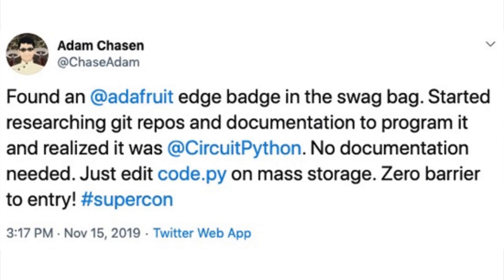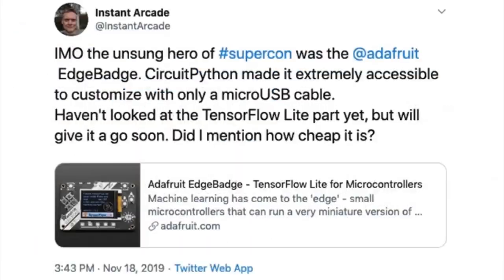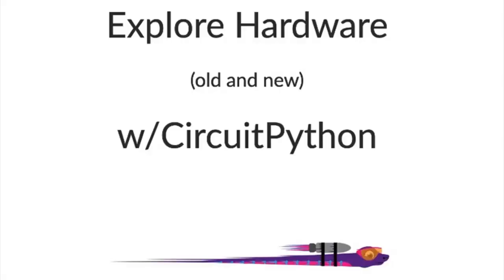Not everyone liked the edge badge though. Some random dude on Twitter said it's not simple and it violates Rule 9 — he came up with rules. Lady Ada tweeted back saying it's so simple. But this guy kept trolling her on Twitter, so she just put his words on the badge and wore it around at the conference. Nothing else needed.